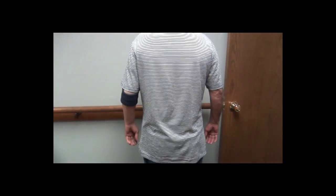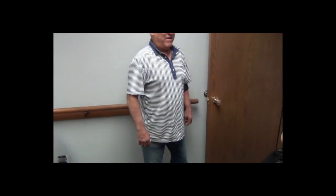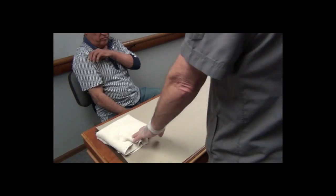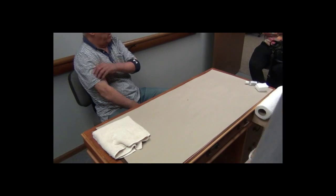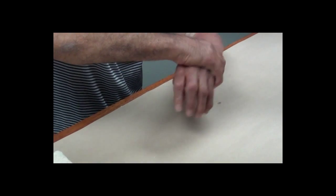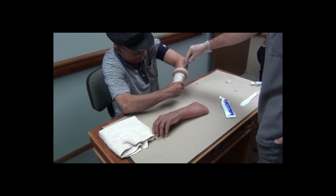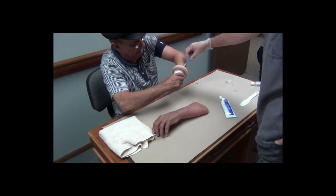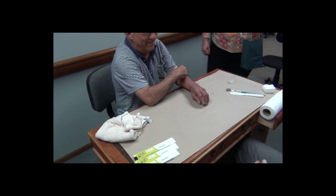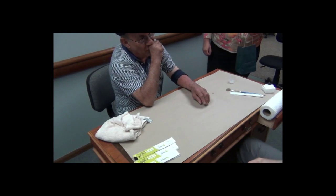Okay, now you can turn around. It's been a long, long, long time working on this.